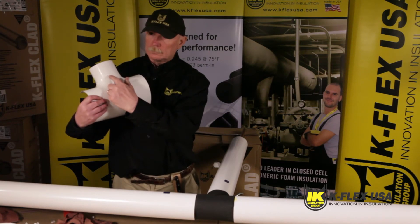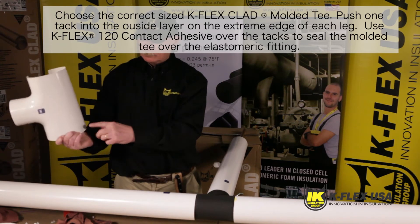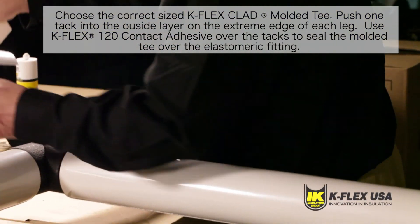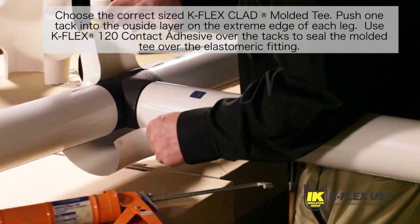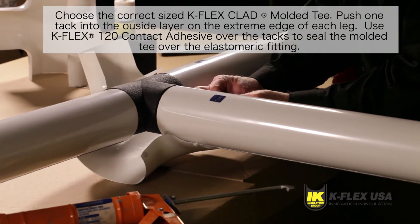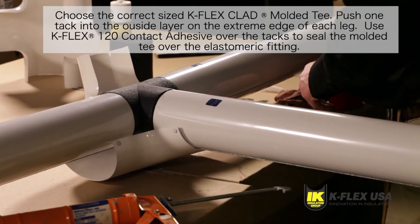Once the K-FIT tee is in place, you can apply the K-Flex clad molded tee. Start by choosing the correct size. You can find a size chart on our website at www.kflexusa.com. Take your molded tee and push one tack into the outside layer on the extreme edge of each leg using HIKO's number two white stainless steel tacks.